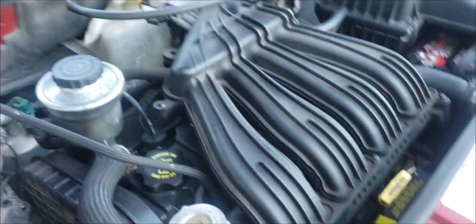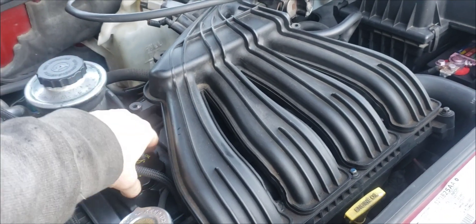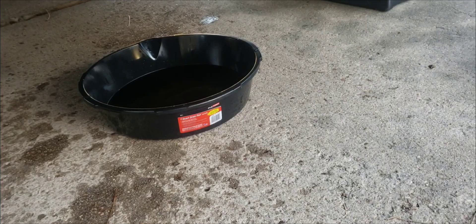The engine has been running about 15 to 20 minutes now with the cheap oil. We're going to dump that out and see what it looks like.